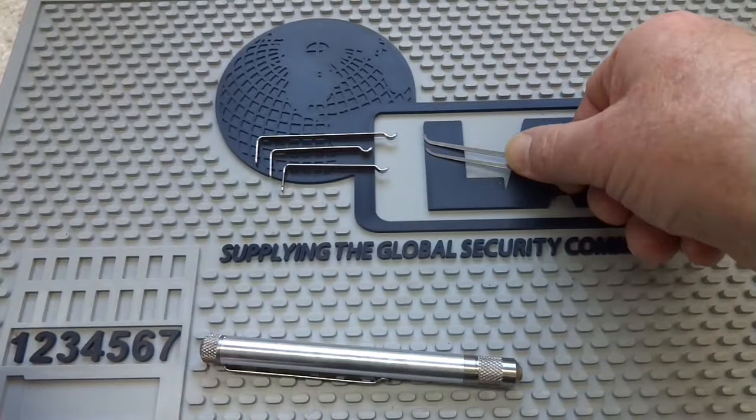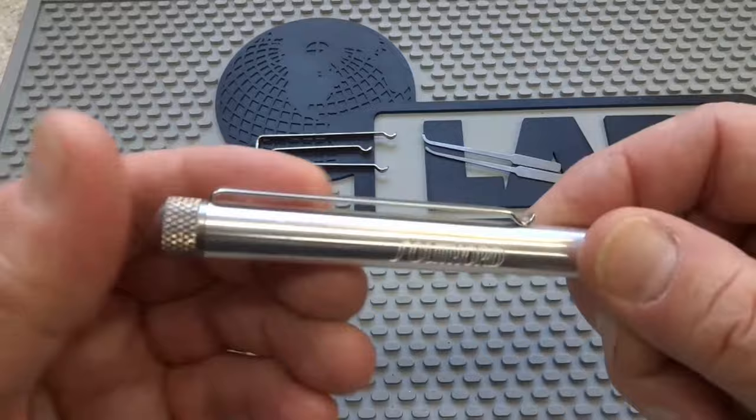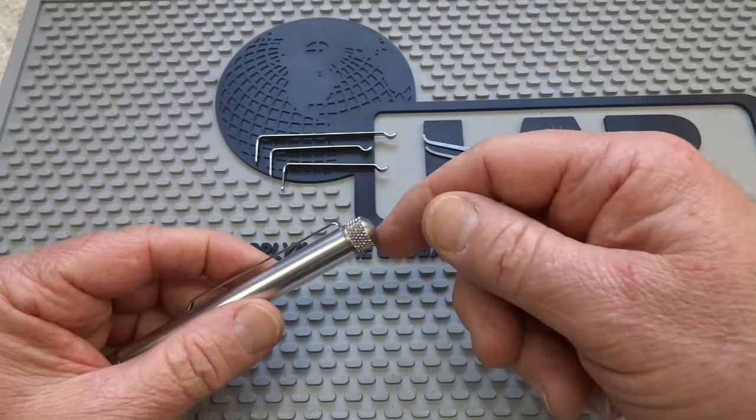You also have three extra pen clips. These are actually tension tools, and you'll notice one is located right here — I've got the long one installed. You get two long ones and two short ones, basically a personal preference.